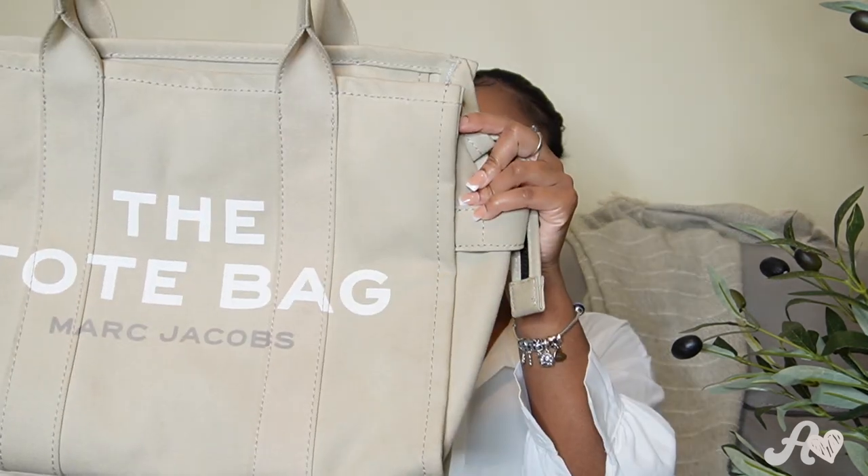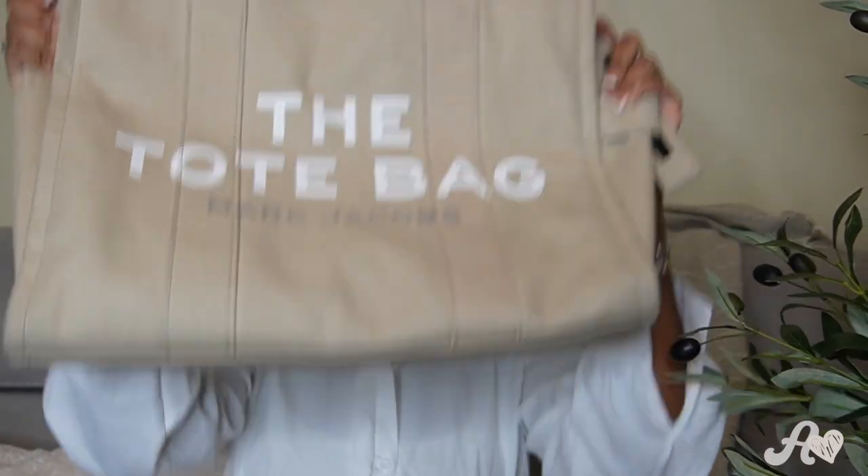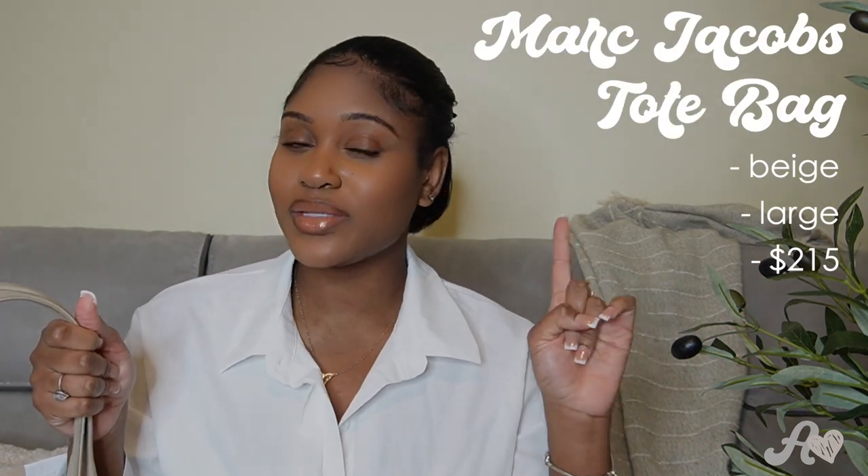Welcome back to my channel! Today I'm gonna be showing you guys the infamous Marc Jacobs tote bag. I want to give you guys a full rundown of the tote bag and whether it's something you should get for your needs and everyday wear. I have it here in the beige color — it may look a little green on camera — and it's in the large size, the biggest size available. I'll have the specs on screen right here.